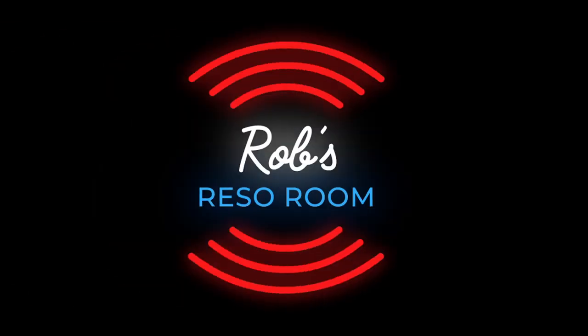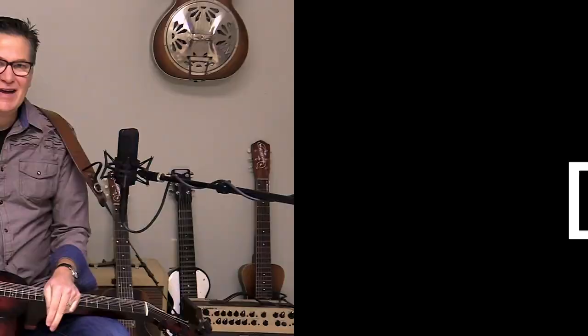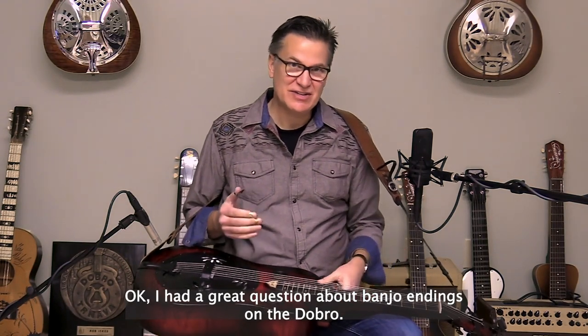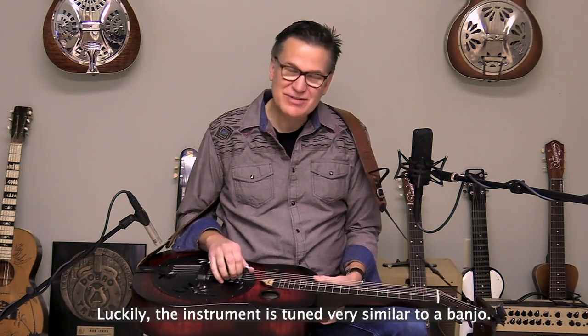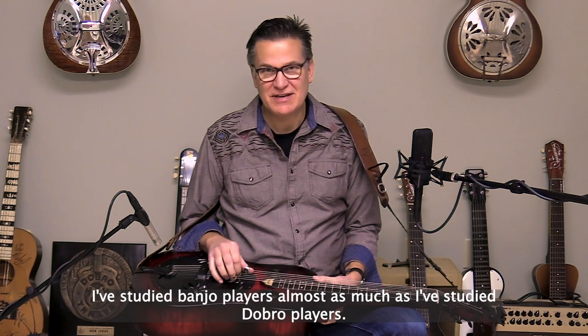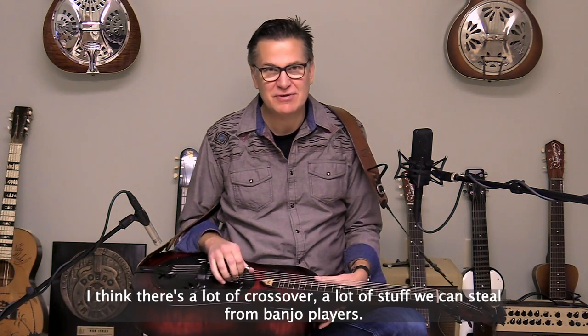Rob Ikes answers a member question about applying banjo endings to the dobro. There's a great question about how we do banjo endings on the dobro. Luckily, the instrument is tuned very similar to a banjo. I've studied banjo players almost as much as I've studied dobro players. I think there's a lot of crossover, a lot of stuff we can steal from banjo players.